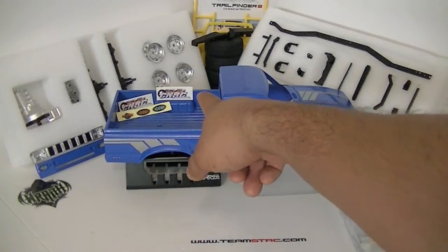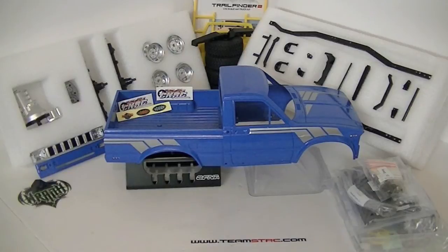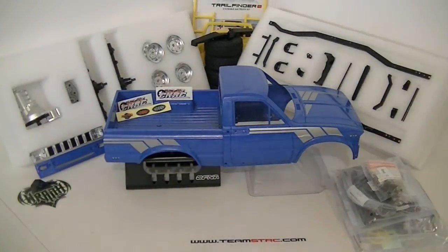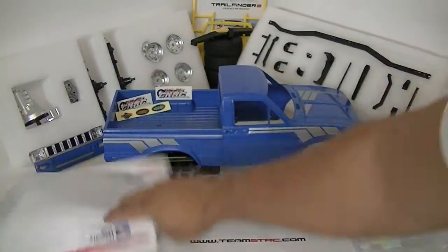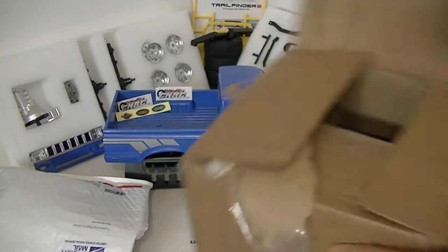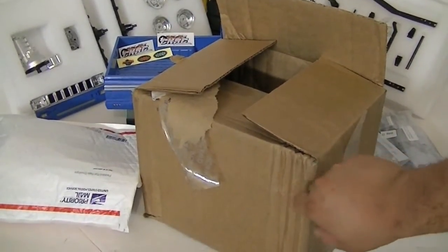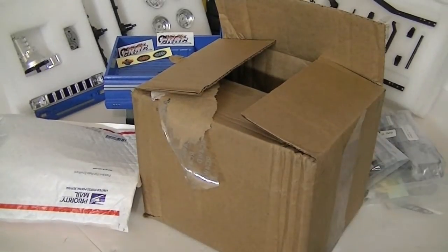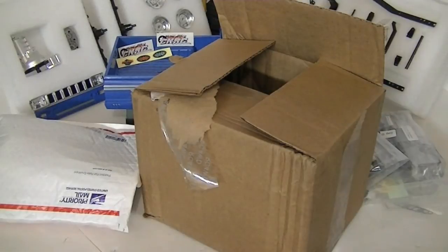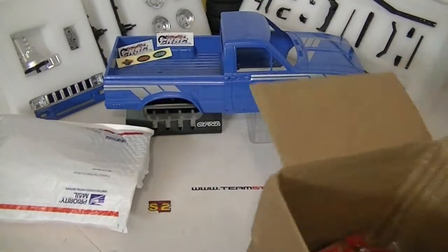You guys can see there, I got a couple decals from the guys at CKRCcrawlers.com and RC4WheelDrive.com. I went ahead and opened them up just so you guys could see if I had everything in the box. The box kind of got crippled here by the postal service, but you can see CKRC and RC Four-Wheel Drive. Let's go ahead and start unboxing — we have a bunch of things in here.